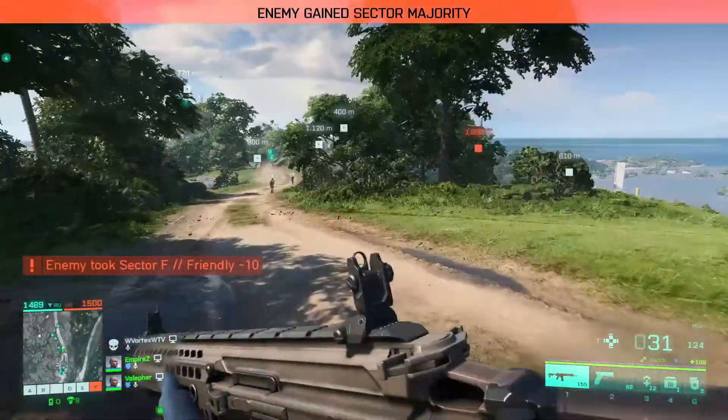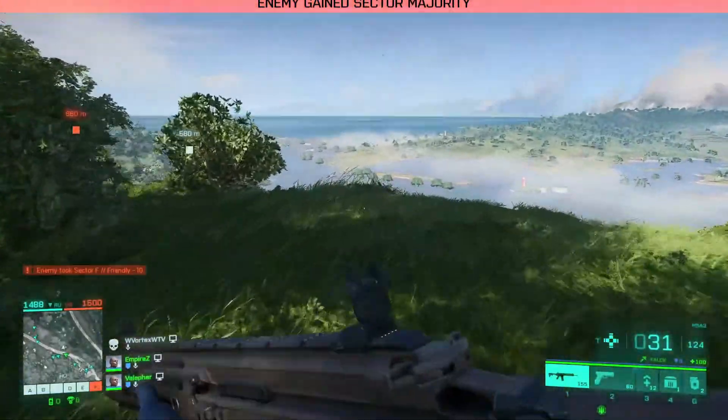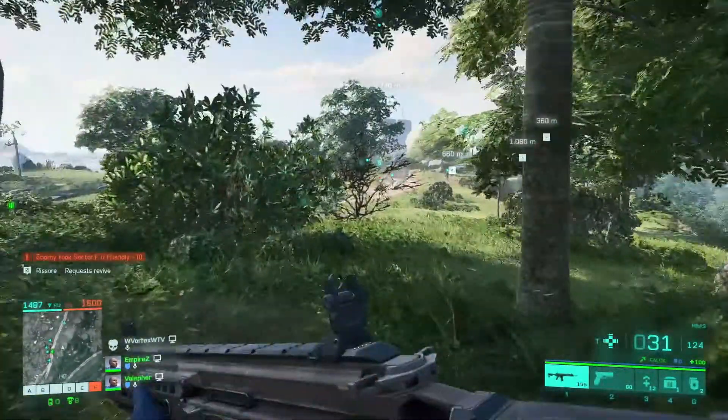Hey guys, it's SmokeyBearX and welcome back to another video. Today I'll show you guys how you can actually fix the mouse sensitivity for the new Battlefield 2042.